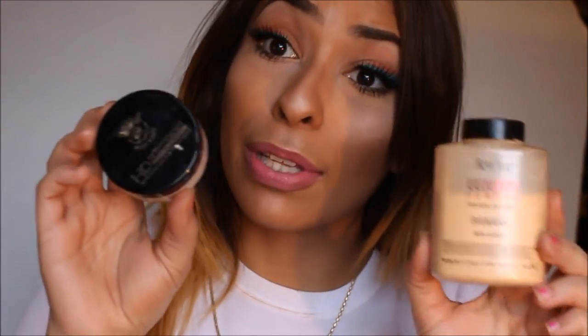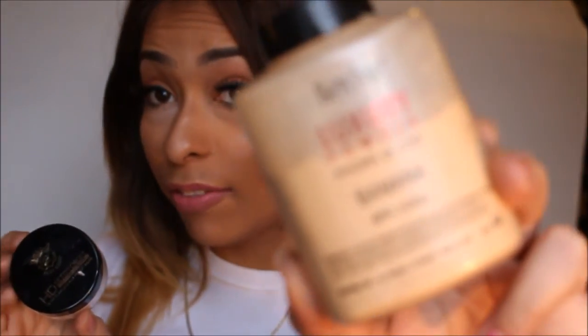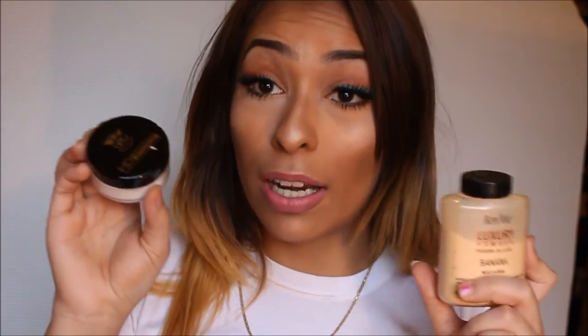Let me know which one you think is better. By the way, I paid $25 for this Bena banana powder — that's considered a high-end beauty product — and I paid $6 for this HD setting powder. So this is a big difference in pricing, and when you compare and contrast the quality of both, maybe we can see throughout the day which one is a better powder.